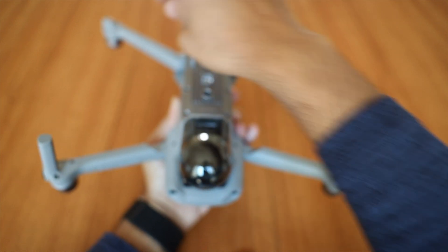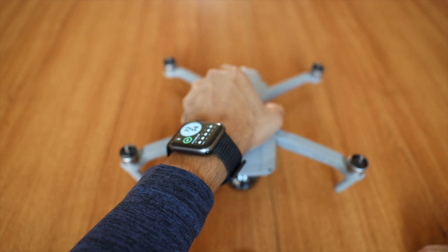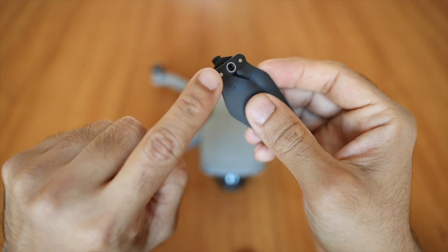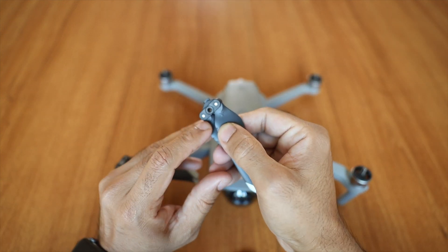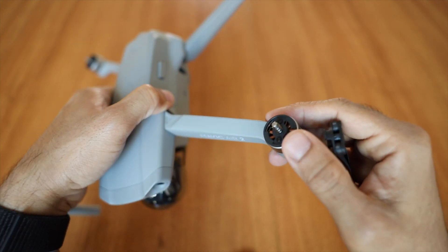Once the arms are unfolded, it's very easy to set it up — it's like all the other DJI drones. All you have to do is match the white markings and press the prop down on the motor and twist it to secure it.